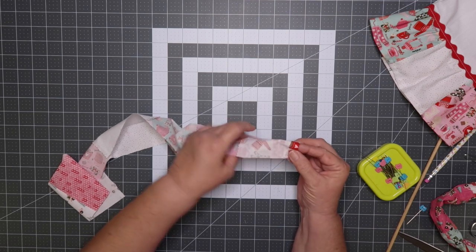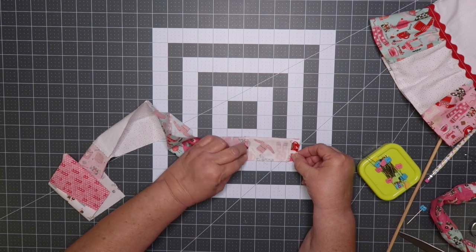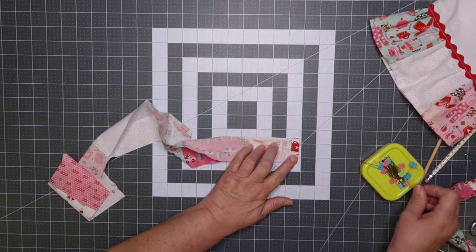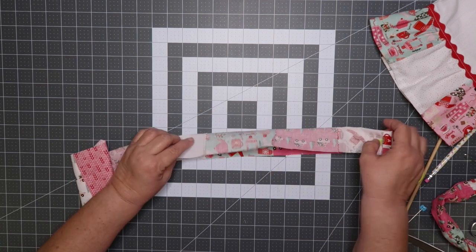This next step is optional — it's for the large scrunchie band. I use the same amount of charm squares, then fold over about a half an inch and pin, and then we're going to sew.